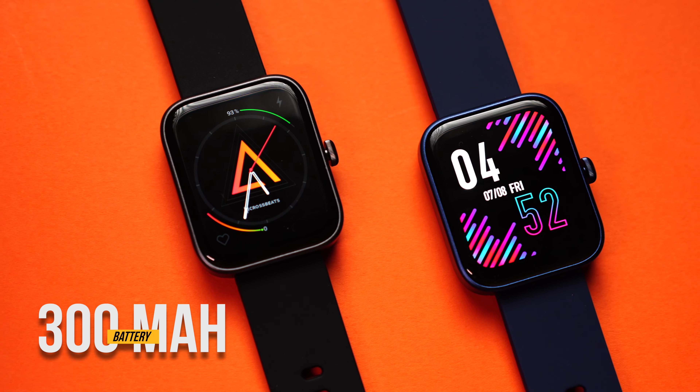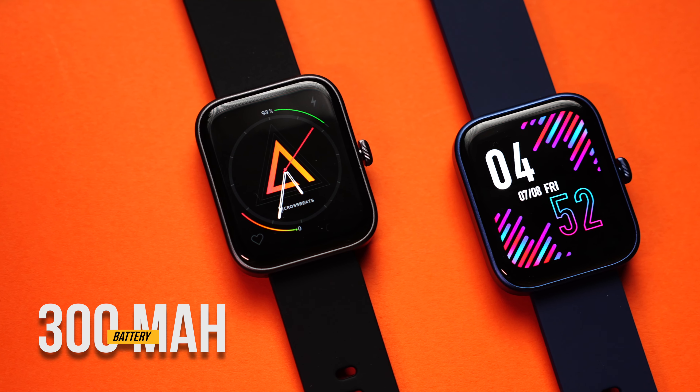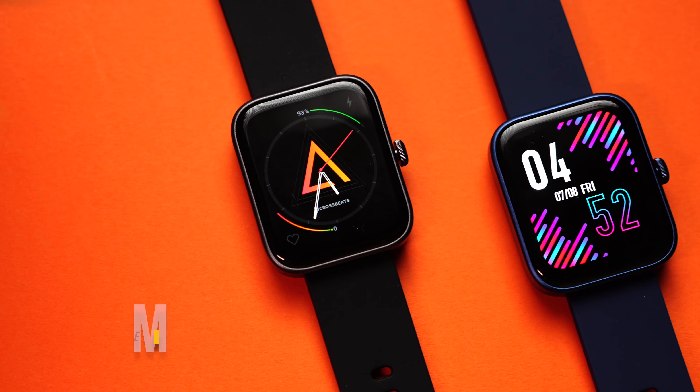Both smartwatches come with a 300 mAh battery and Crossbeat claims 15 days with typical use. Battery life will vary for everyone depending on brightness levels, screen-on time, notifications, and phone calling — which is the biggest battery drainer. If you don't make a lot of calls, you should get about 10 days easily. If you use it heavily for phone calls, expect three to four days at best.